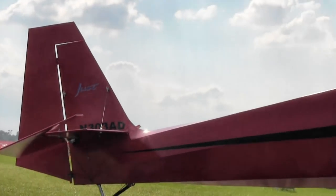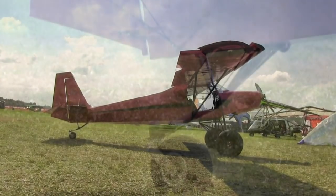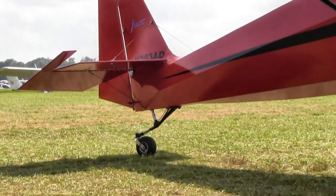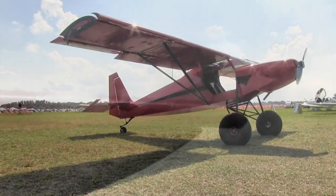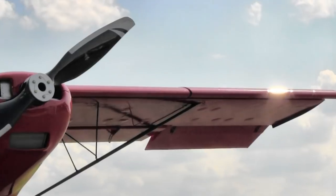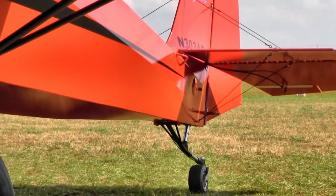Is this still light sport with that engine? Yes, you can have the power without going over the weight. Even with the extended fuselage and bigger engine, we're right on the edge like everybody else. A lot of guys will register experimental and go with 1550 pounds gross. The SuperSTOL XL is a kit production, so whoever is building it can go to 1550.